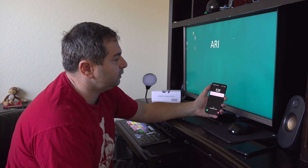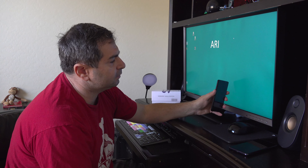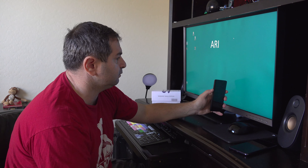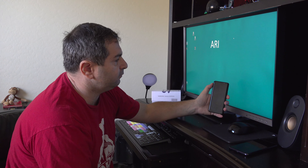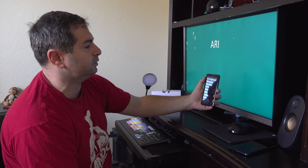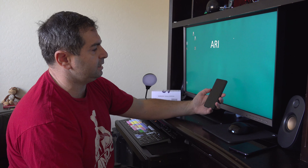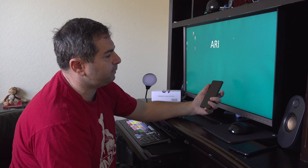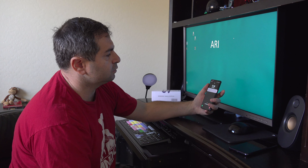On the S9, very conveniently, you have this one button here for Bixby or whatever that is, and you have two buttons here — up and down — very conveniently, so you don't have to reach. And here's your power button right here. Everything is right here, you don't have to reach at all.